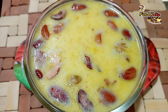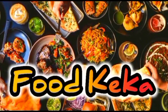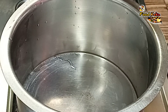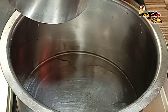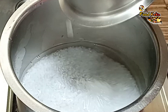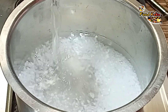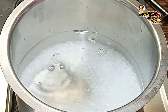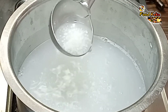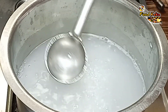Now we're ready to take this. Let's mix it up. Add 1 cup of water.